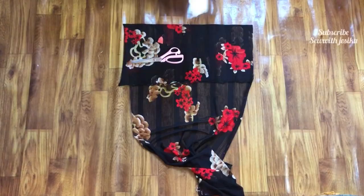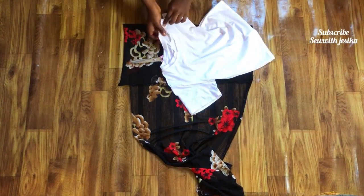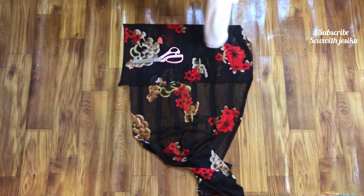Starting this project, I'll be needing my fabric of course, and I'll be needing an old crop top which I love to fit. The aim is to duplicate what we already have from that crop top.